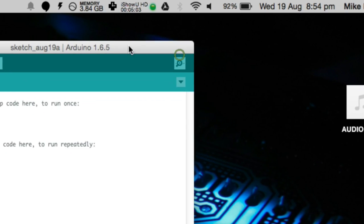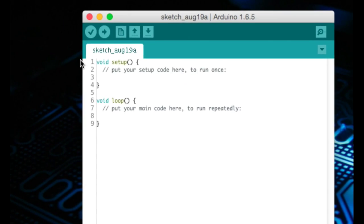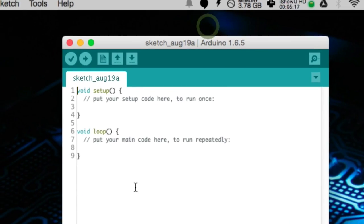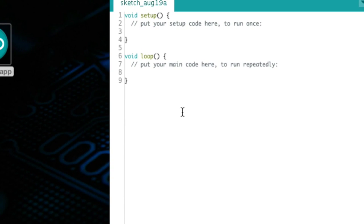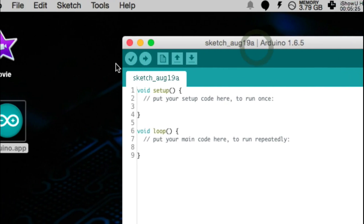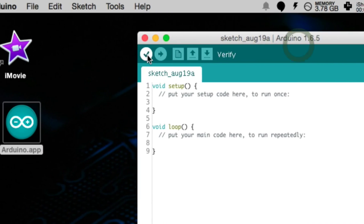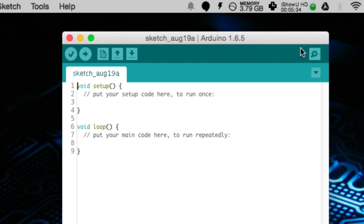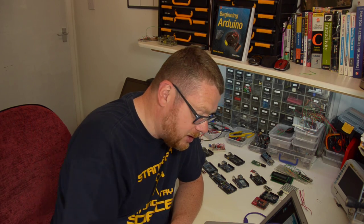When you open up the app, you'll be presented with a window where your code will go — this is where you write code that will be uploaded to the Arduino, and you get a basic blank sketch ready to go. The code you write for Arduino is known as sketches. At the top of the IDE you have several buttons: verify, upload, new, open, save, and serial monitor. You don't need to worry about what these are for now — you'll learn about those later on.